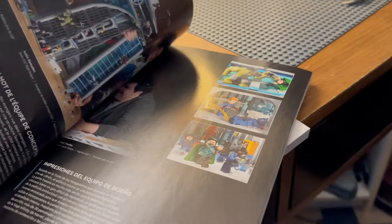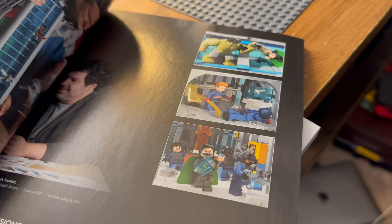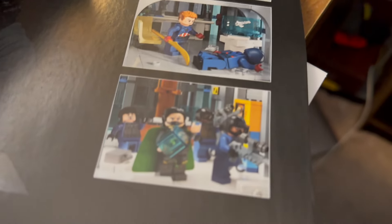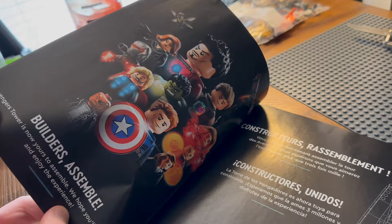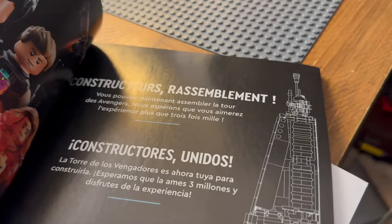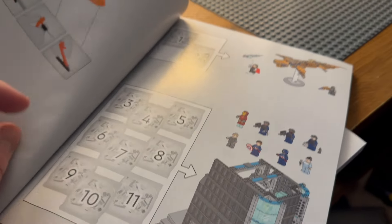Three instruction manuals which tell you all about the builders, with some images from scenes from the movies - Cap's bottom, Hulk smash, and Loki blipping away with the Tesseract, with Tony Stark behind him dressed as a SHIELD agent - that's from Endgame obviously. The tagline is 'Builders Assemble, Constructors Reassemble' - a play on 'Avengers Assemble.'